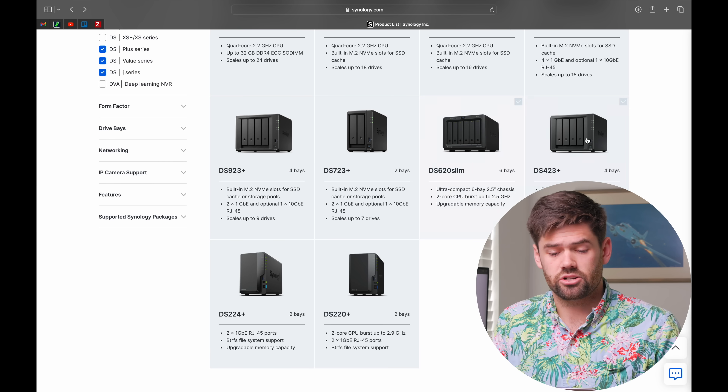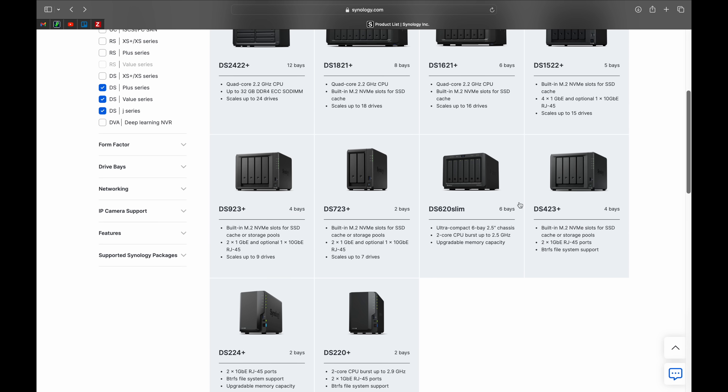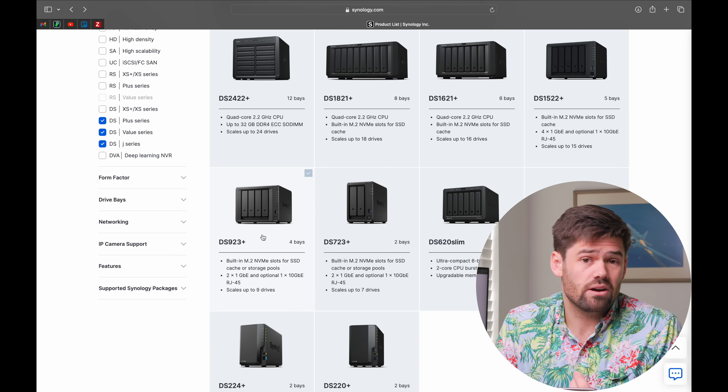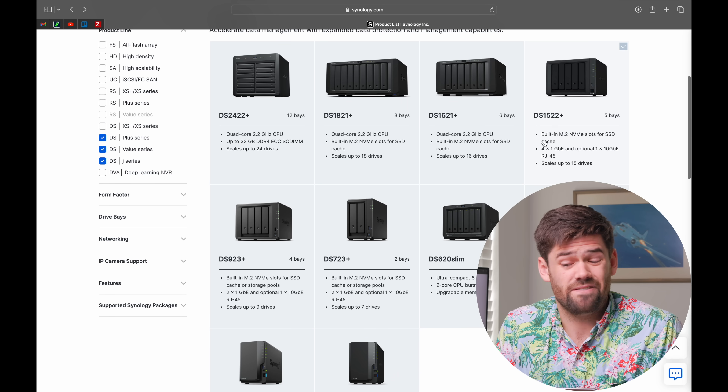We've now broken into the $500 price point with serious capability behind it. I would actually skip the DS923 plus — if you want more than the DS423 plus has to offer, I would really look at the DS1522 plus. The 1522 plus has built-in eight gigs of RAM, which for people handling that amount of data is really nice, and having that extra drive bay going from four to five is a huge value add. I think it's an overall longer-term unit that will last much longer than the DS923 plus.